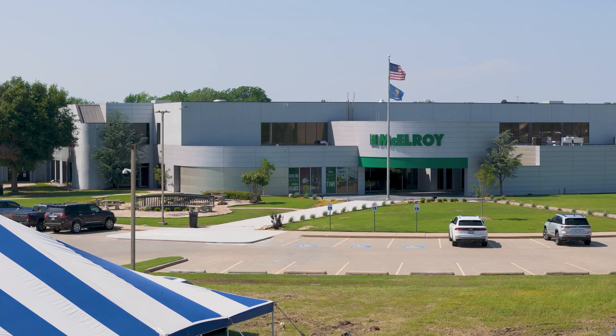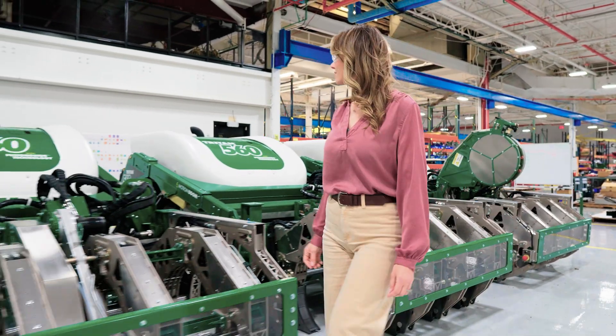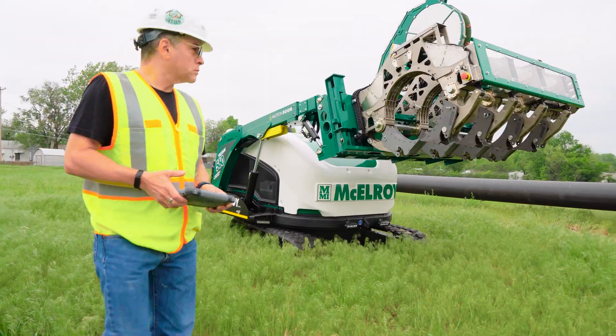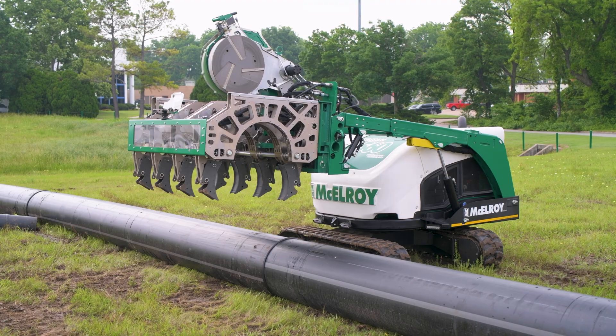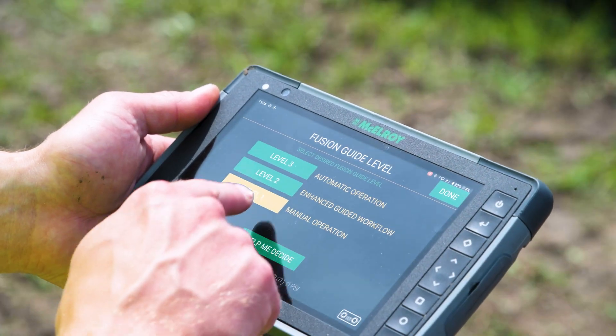Hello, I'm Lisa, and I'm here at McElroy to see their latest innovation, the Triton 560. It's a self-contained fusion machine that can drive right up to the pipe and start fusing. What makes it even more unique is that it loads the pipe from the bottom, picking it up right off the ground. And thanks to this wireless tablet called a data logger, all this can be done remotely by just about anyone — even me.